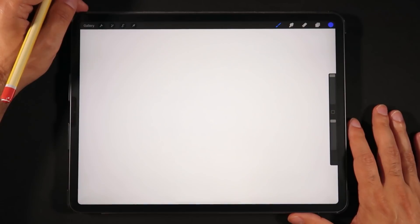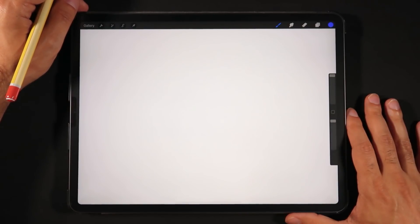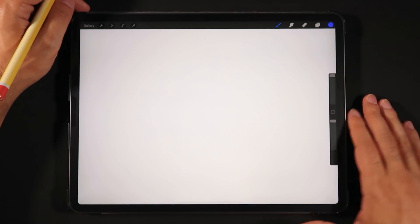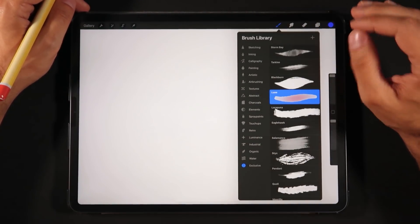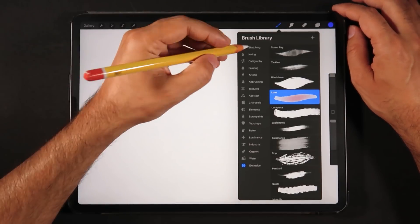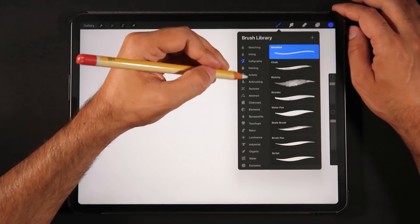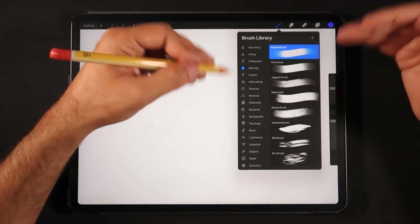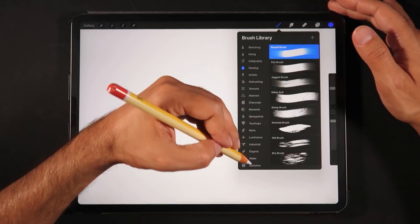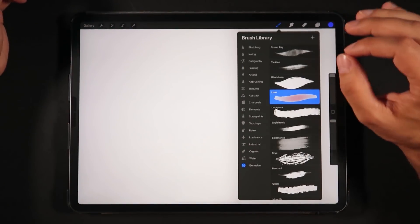Here on Procreate 5 for another sneak peek, we're going to take a look at the powerful new brush studio. One thing that's really awesome about Procreate 5 is that we are getting that same amount of default brushes, at least on first glance. We're also getting a special section right at the bottom that says Exclusive.